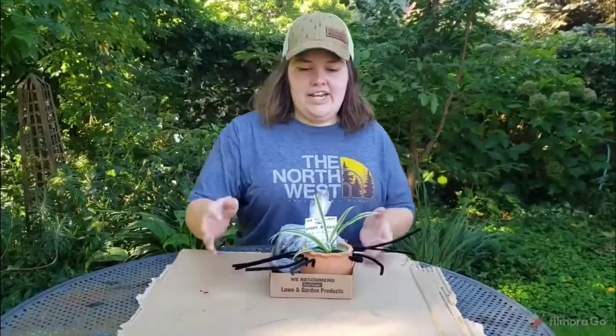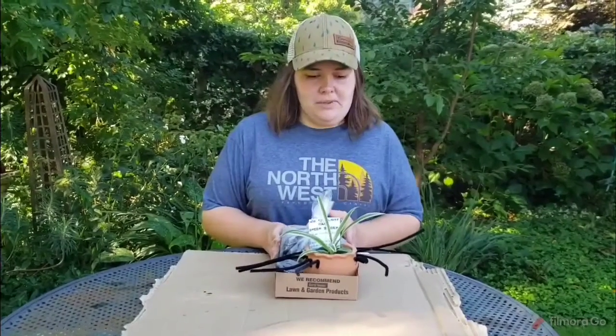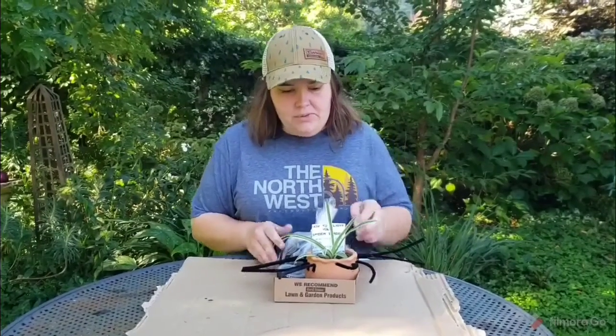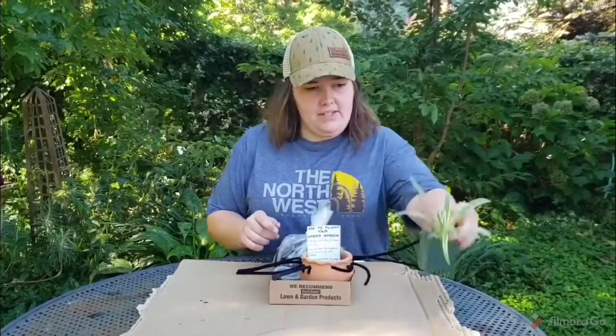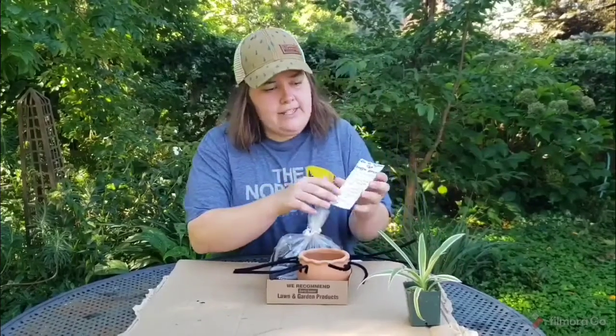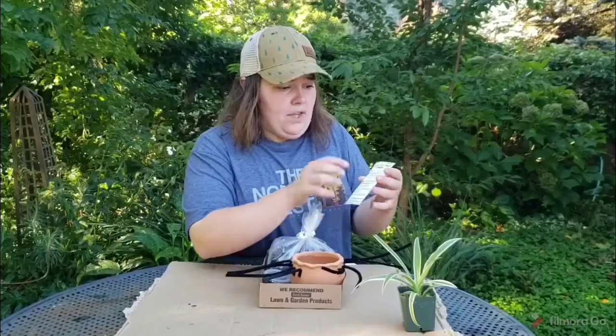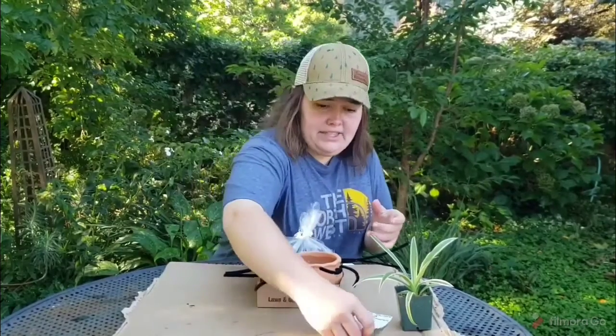Hey guys, it's Laura from Garland Nursery, and this week for Little Sprouts you're gonna be receiving a little spider kit. In the kit you will receive a spider plant, and a little care guide that tells you how to take care of your spider plant before and after.